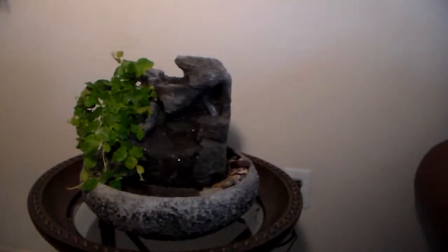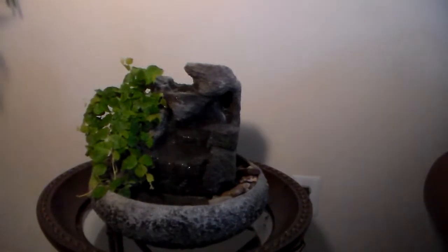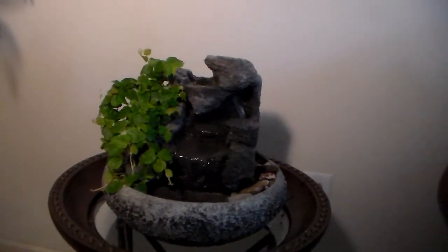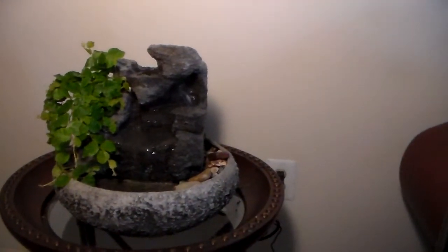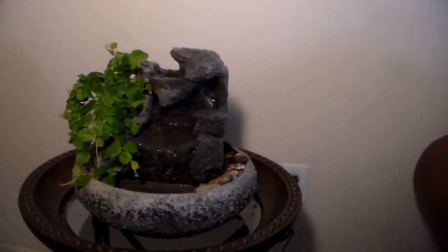This is a hand sculpted tabletop fountain from Natural Creations, all hand sculpted by Charles Kern. This one has a self-watering live creeping fig. It's a nice cascading cavern waterfall, all guaranteed not to splash. It has a really nice sound.